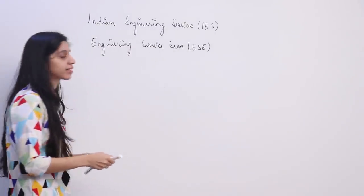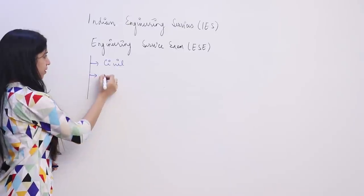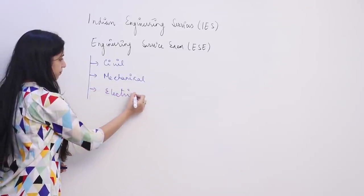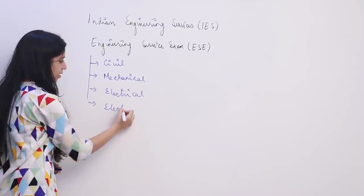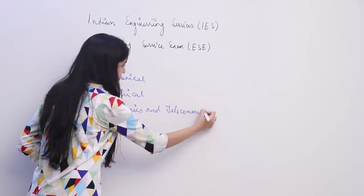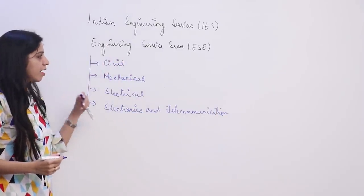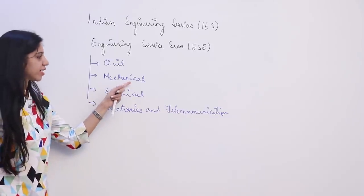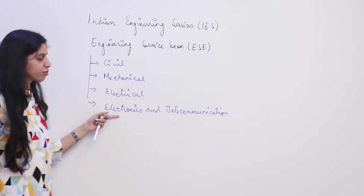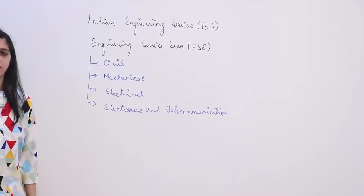They have allowed four branches. They are conducting the exam for four branches: civil, mechanical, electrical, and electronics and communication. Allied branches to mechanical like industrial engineering and production engineering can also apply under mechanical. Allied branches to electronics like electronics and instrumentation and electronics and electrical can also apply under electronics and telecommunication.